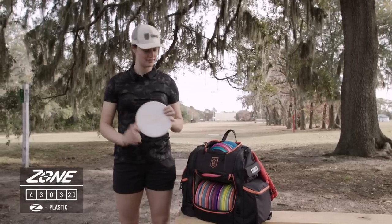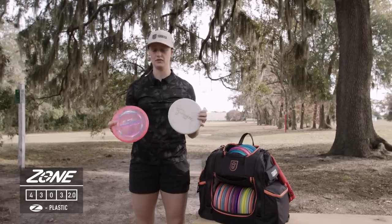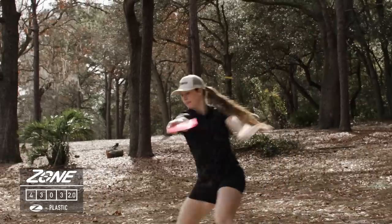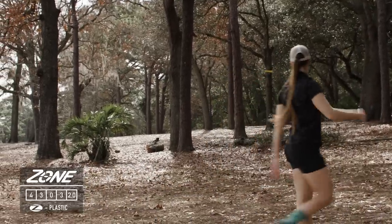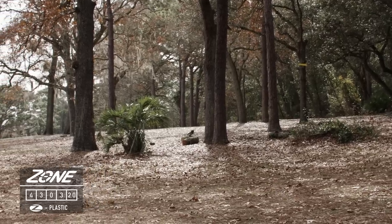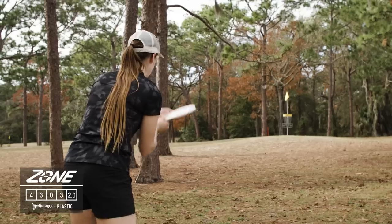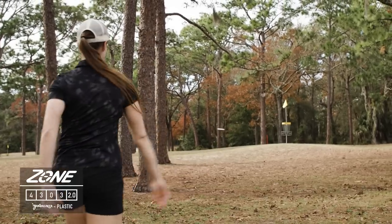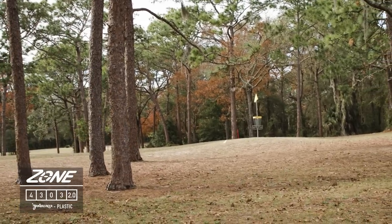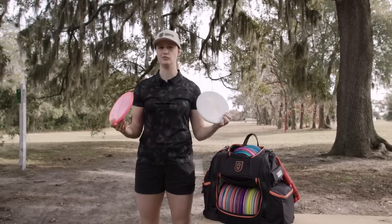We've got to have zones, so I'm going to be bagging both the Z Zone and the Jawbreaker Zone. The Z Zone is pretty overstable so it's going to have a good dumpy finish. The Jawbreaker Zone is nice and straight — I don't even have to throw it that hard and it'll go really straight, which has been great for slower forehand approach shots and forehand tunnel shots under about 250 feet.